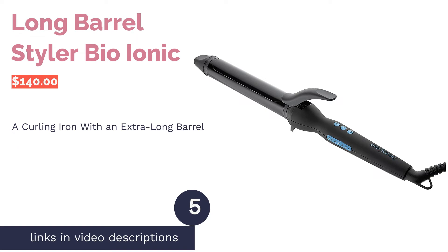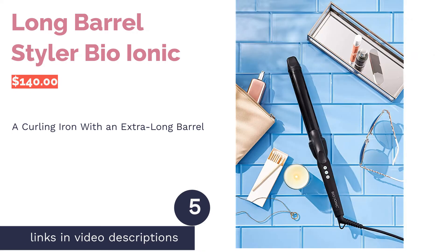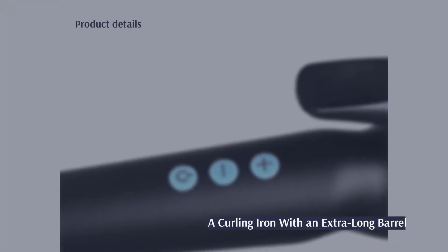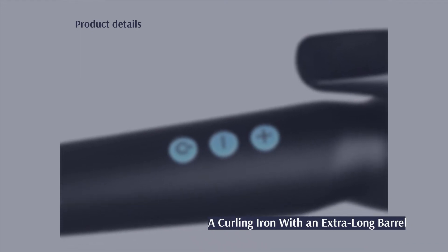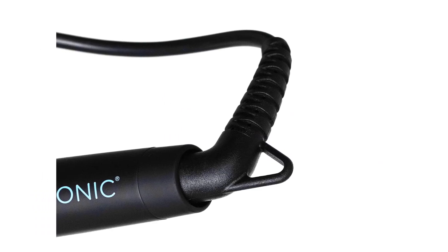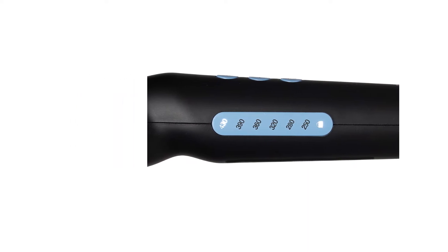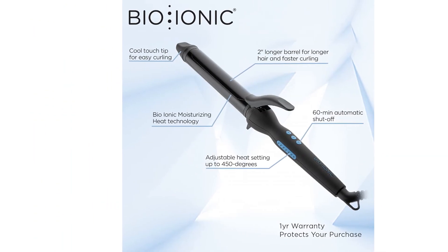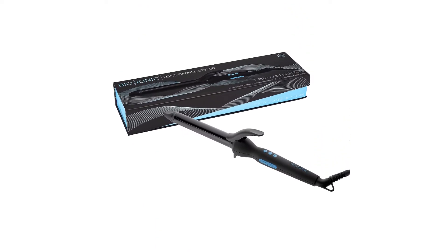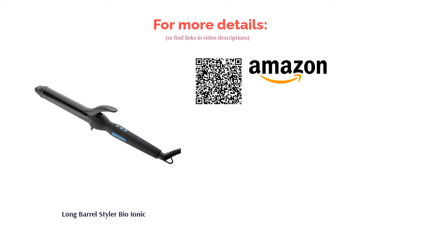The next product is the Long Barrel Styler by Bio Ionic. This curling iron has a barrel that's over six inches longer than many others on the market. It has a wide temperature range that can be manually adjusted, and a temperature lock feature to stay at one setting. This wand is ideal for beach waves or soft curls. A few reviewers experienced a peeling problem, but many liked that it heats up quickly, and appreciated the extra-long handle, barrel, and cord — plus a clip that's gentle on hair without pulling or creating creases.